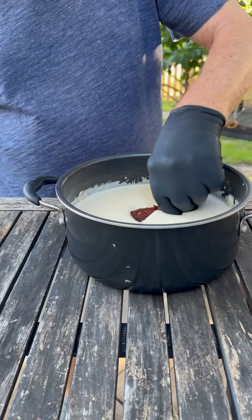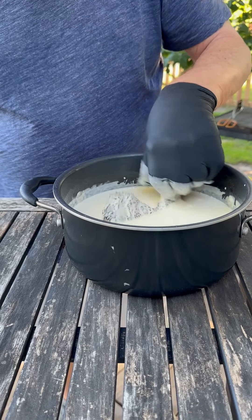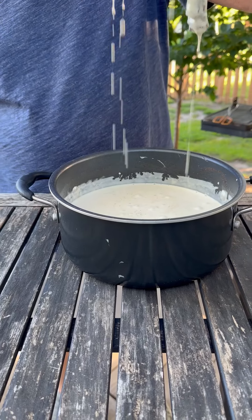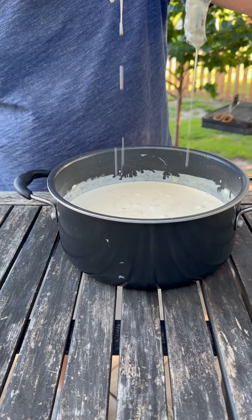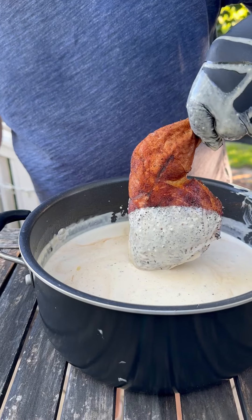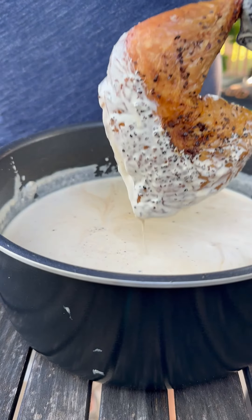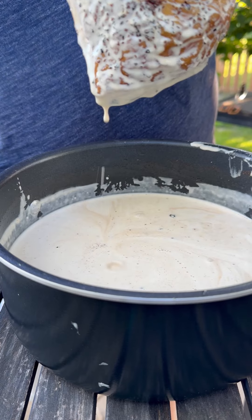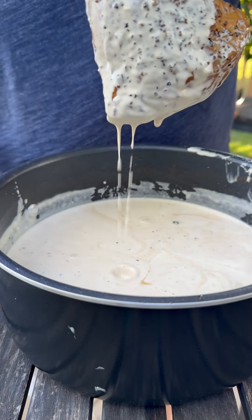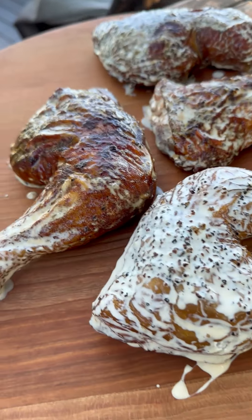Bust out the nitrile gloves, because shit's about to get messy. Make sure to make plenty of sauce so you can really dunk the chicken and completely coat it. I said completely coat it. Close enough. Don't forget the plated shot.